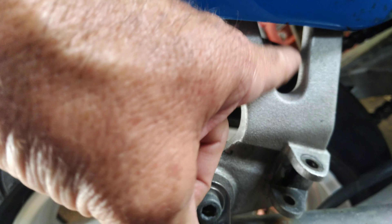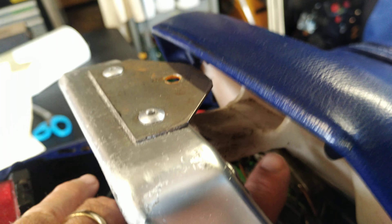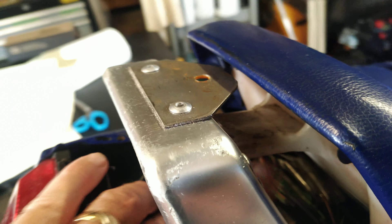The only other two mounting points: you have one here on the side of the engine, and you have one underneath. This one is on a bracket, and I found it to be about a quarter of an inch off, but you can make it work. And this one on the engine itself actually worked pretty well.